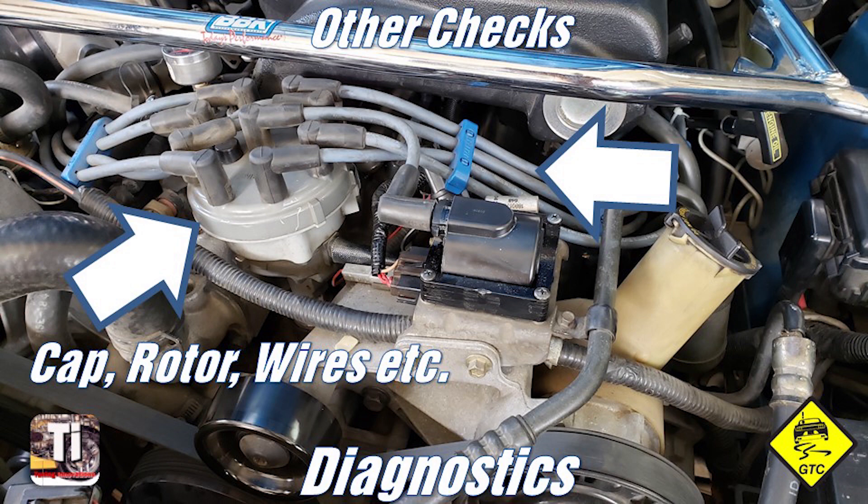The last check is a physical inspection of the distributor cap, rotor, and wires. Visually look for problems like carbon tracking, damaged parts, and loose wires. If you can't remember when you did your last tune-up, you might be overdue.